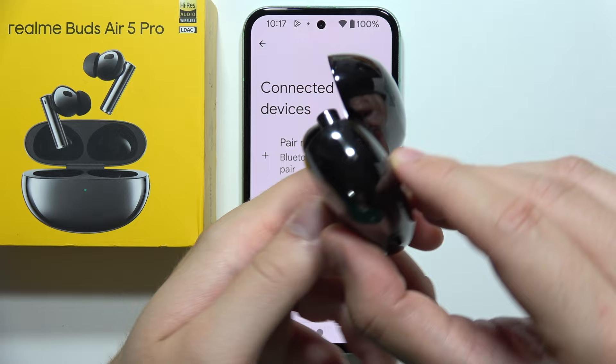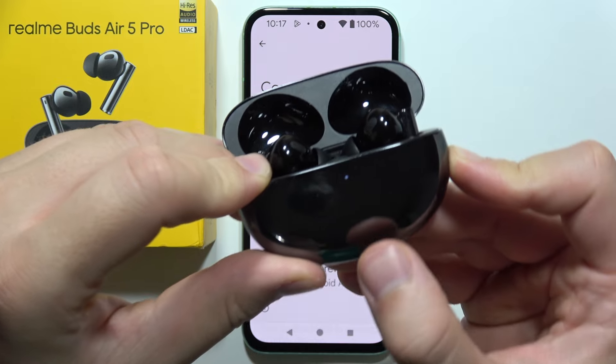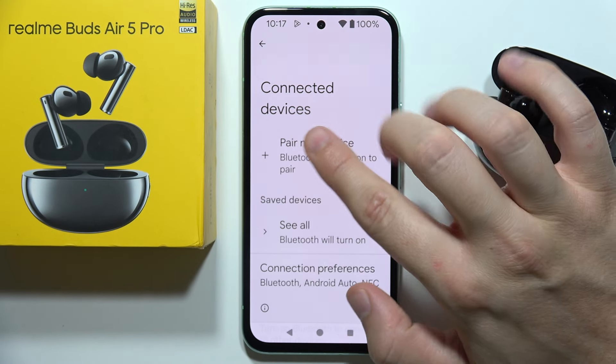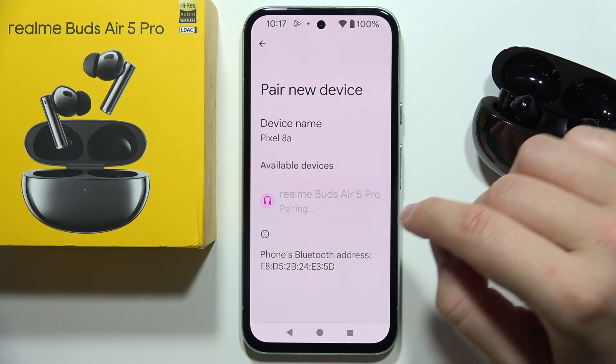After charging, open the case and click and hold this button one more time to enter pairing mode. The small indicator will start blinking white — release the button, keep the case open, and click to pair a new device to reconnect the earbuds back to your phone.